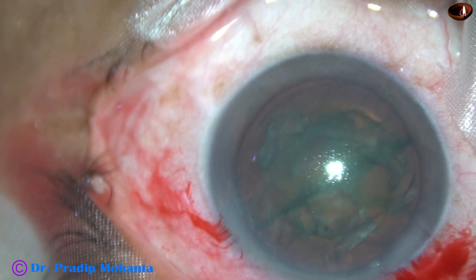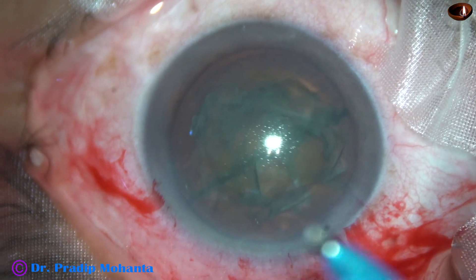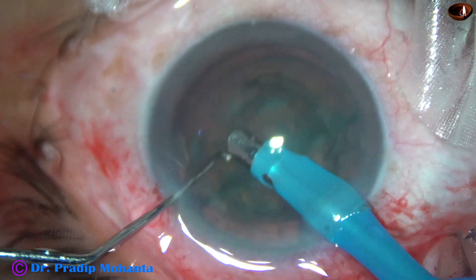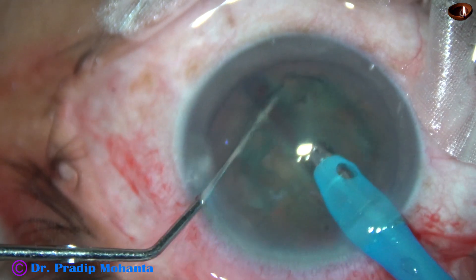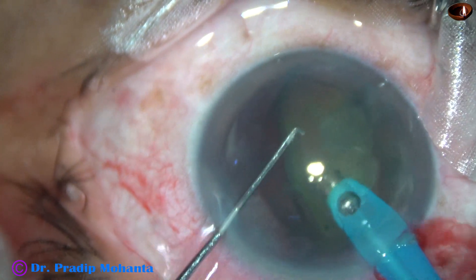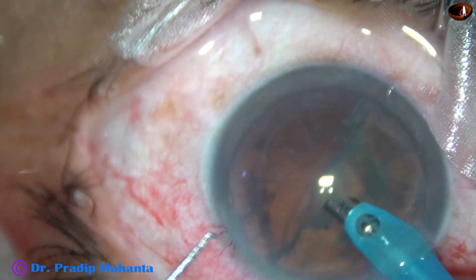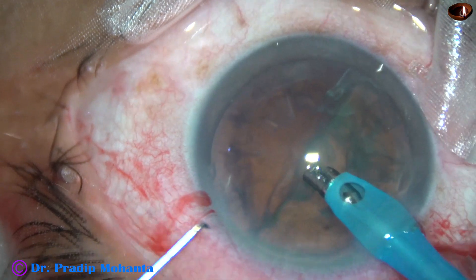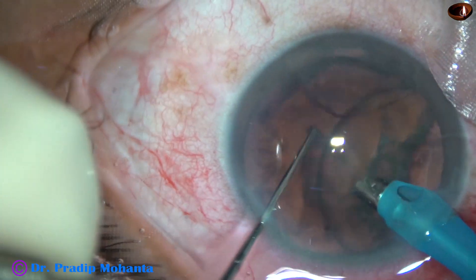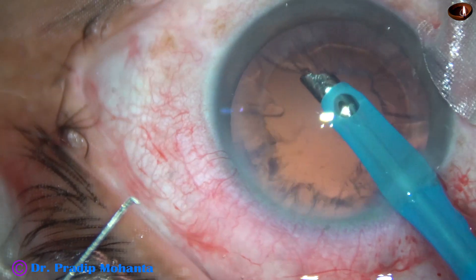Some more visco is added. The lens has been divided into two halves — two heminuclei. The tip of the FACO needle goes in; this is a 2.8 mm tip. Some superficial cortical lens matter is removed. Once the nucleus is divided into two halves and the halves are not further divided, see how easily one half floats and you can emulsify the heminucleus. It happens in soft cataracts. In hard cataracts, we have to divide the heminucleus into smaller pieces. And this is the other heminucleus — emulsified and removed in no time.